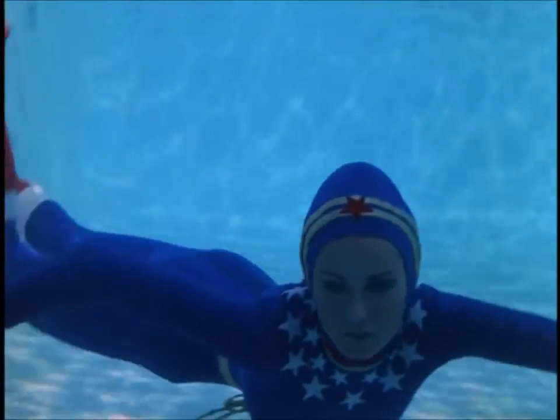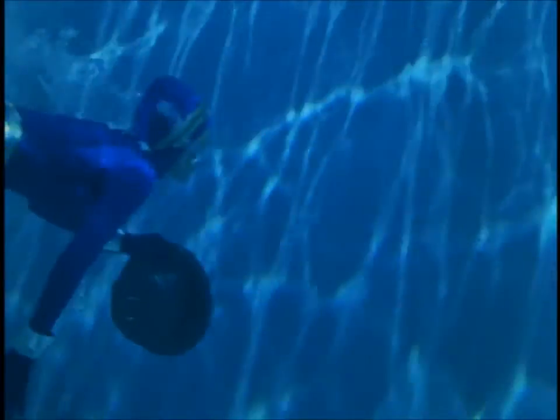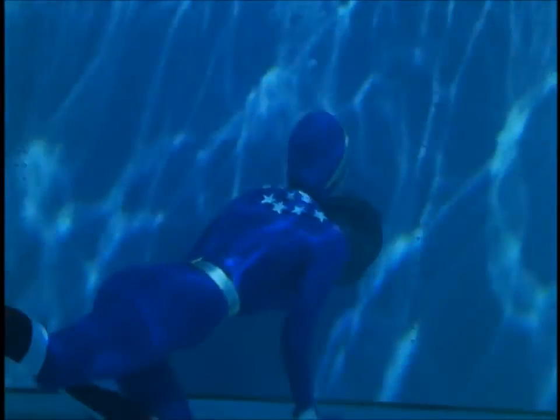3, 2, now both shoulders, lift those shoulders up and back, big circles, 4 more, circle, 4, 3, 2, now work your feet together.